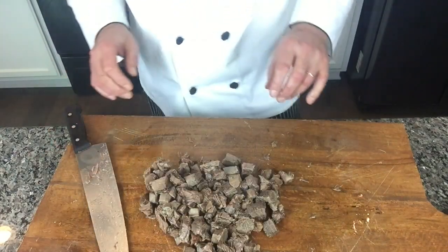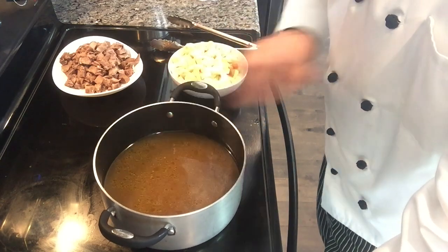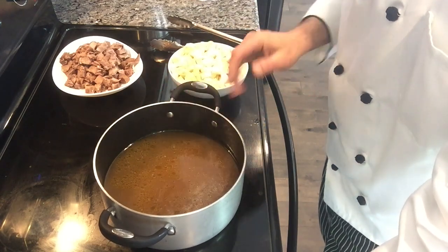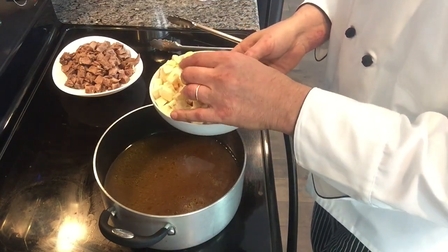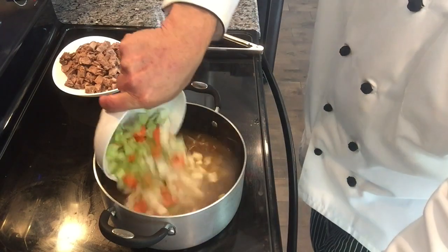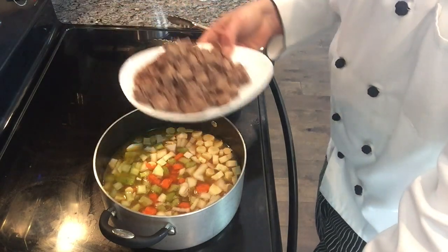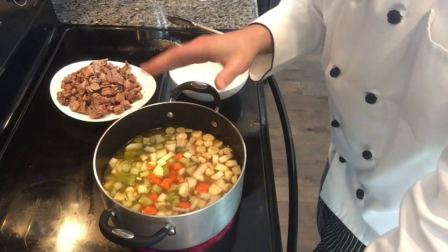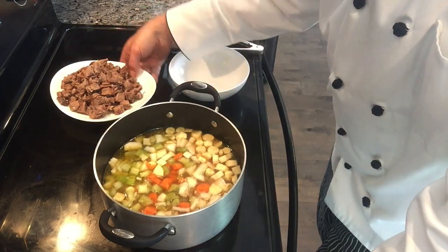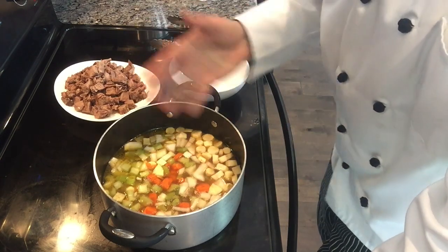I strain the stock and start cooking again. Here's our mirepoix — celery, onion, carrots, and parsnips — and we're going to cook it for around 15 to 20 minutes until tender. Then we're going to add our chopped tongue and cook it together for another five minutes.